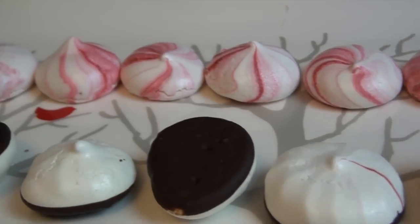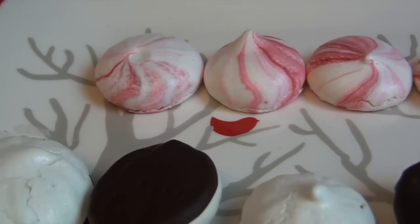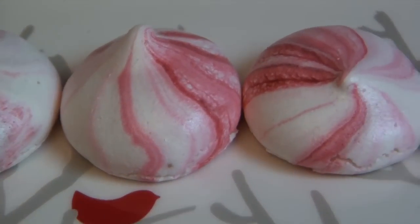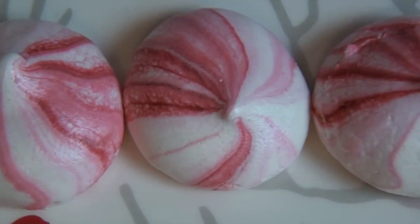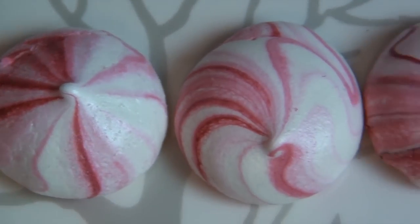I dipped the white ones into dark chocolate — just melted dark chocolate in the microwave and dipped them in. I don't know where my footage went on that, but it was pretty self-explanatory. The only hard part is holding the meringue carefully so the whole thing doesn't fall into the chocolate.